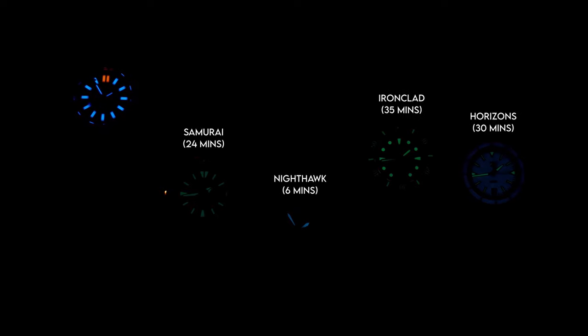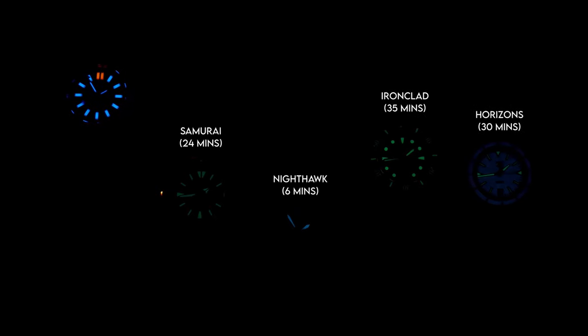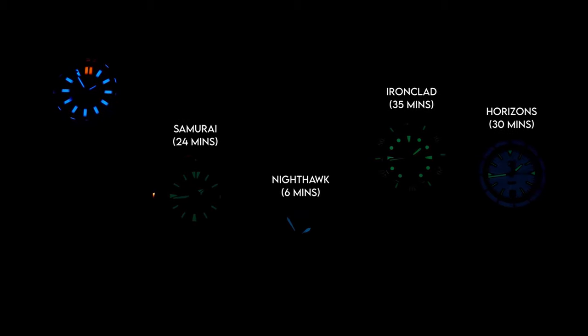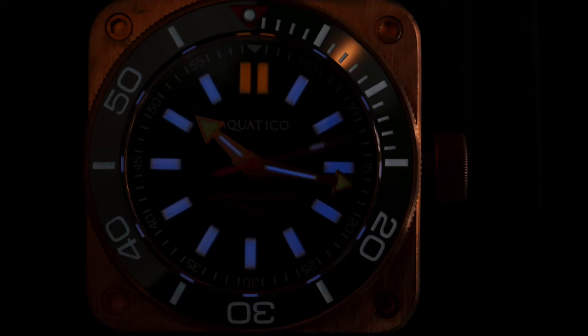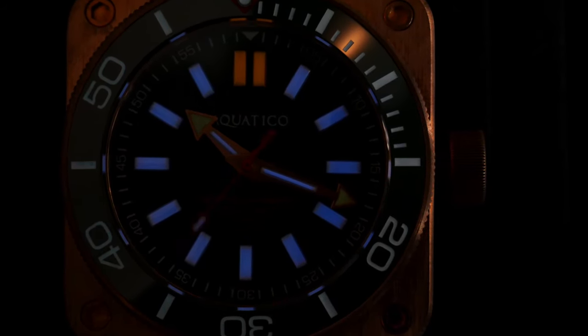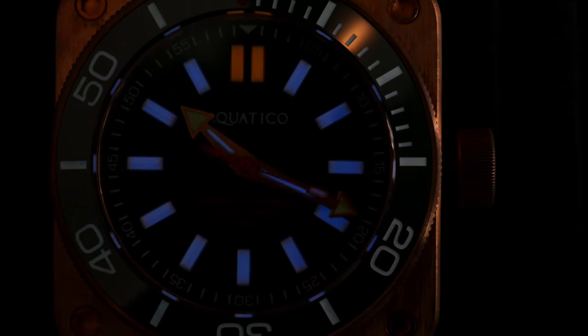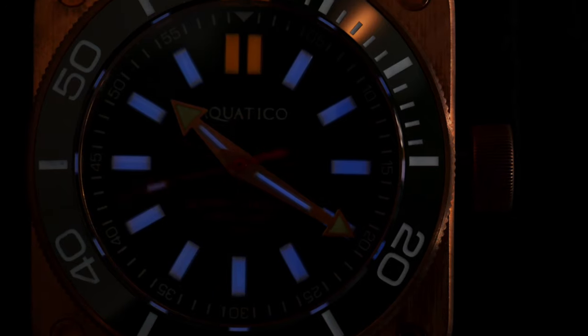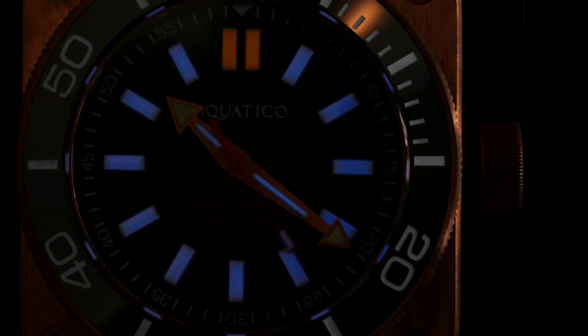So this is a very interesting result. Basically, if you're going to be using the watch after dark for more than about a half an hour, the Tritium is going to give you better brightness than pretty much any other Lume out there. The initial brightness on some of these other ones will give you easier visibility, but for long-term use the Tritium is going to be much better.